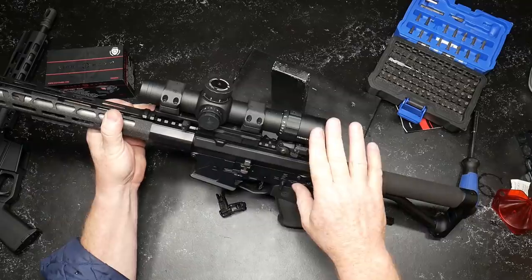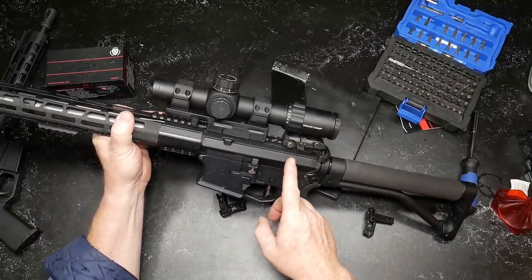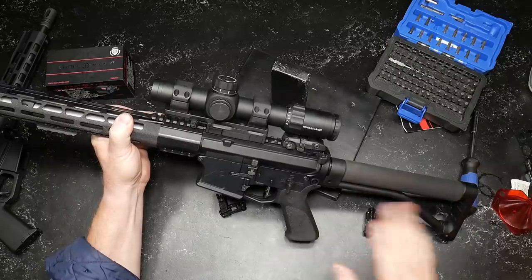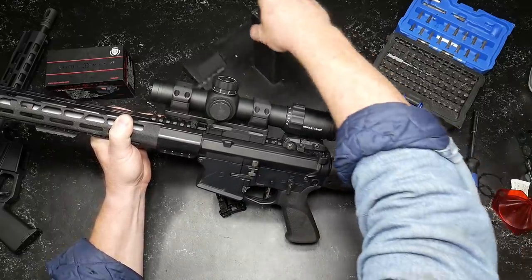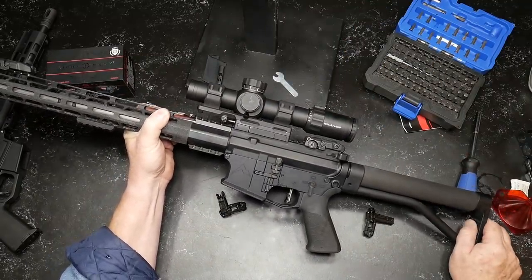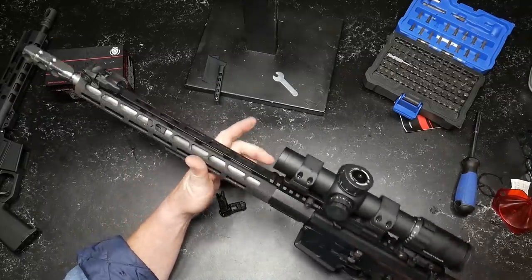Primary Arms 1-8x with the ACSS reticle. The cool thing about this is I've got this dialed in and I don't have any fear of trying to engage anything out to 500, 600 yards with this, with the 77 grain. I'm actually pulling up a bunch of my old loads, the 75 grain Hornady. We're going to test that out this week again, just so I can see, maybe that might be the better round. Using Wilson Combat barrel.